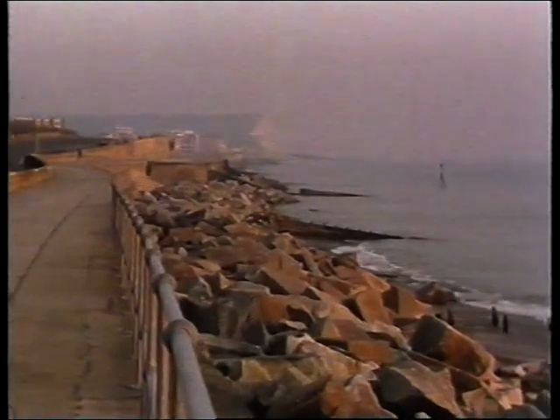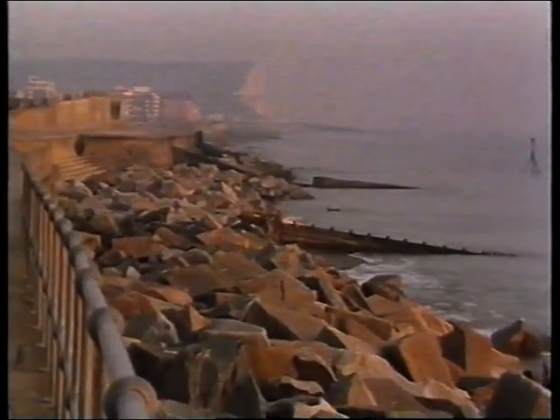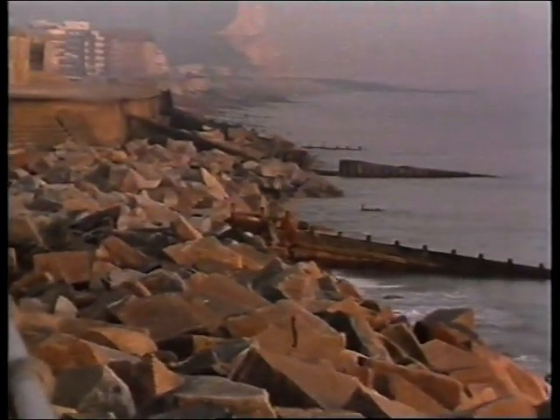All was now ready for the final and largest contract in the scheme to commence. This was to comprise the importation of three million tons of sea dredged shingle to replenish the beach.